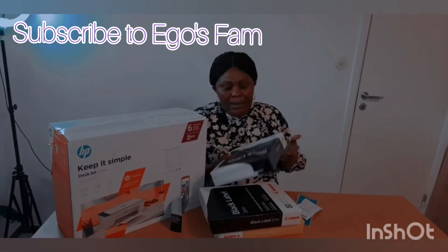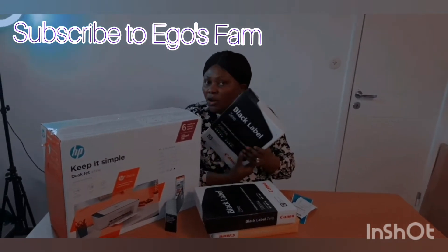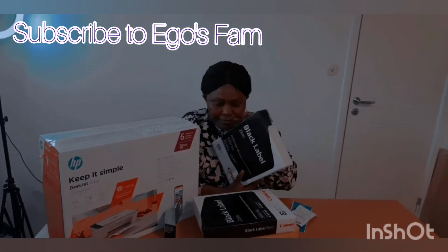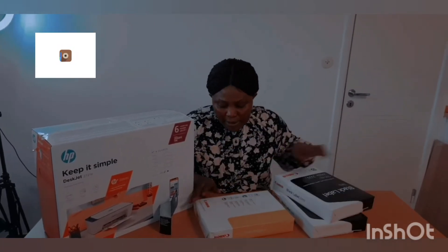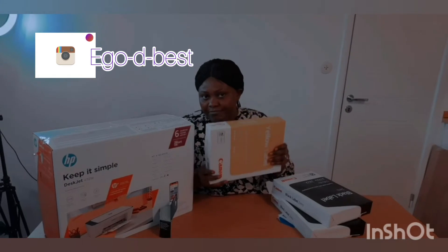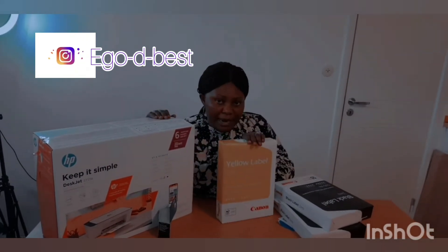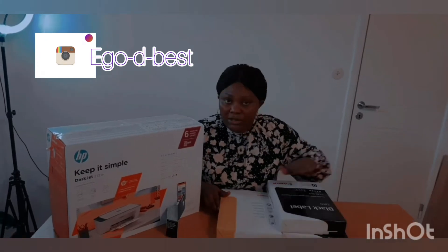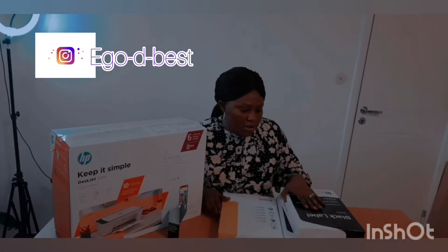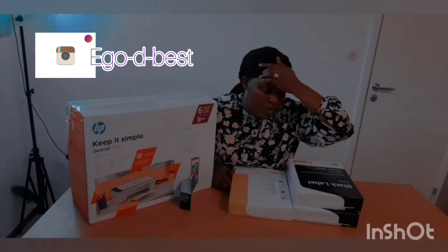This paper costs 60 kroner, and this one also costs 60 kroner. But I got this one for free for buying the printer, so I only paid for these two. So these two papers together are 120 kroner, while this one was free.